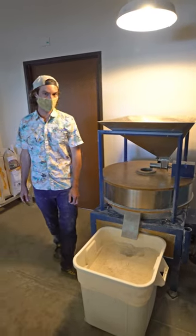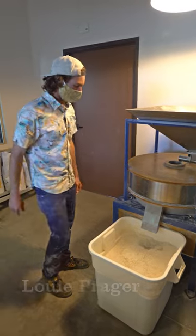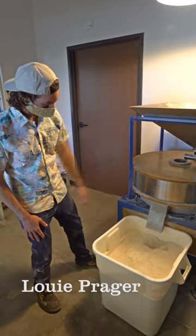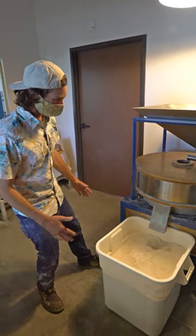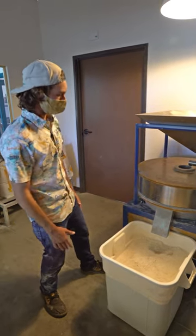Hey everyone, I wanted to show you how we get the highest quality whole grain flour here at the bakery. To do this we have our own mill — a stone mill, similar to a windmill or a mill powered by a river or some other water source, except ours uses electricity.